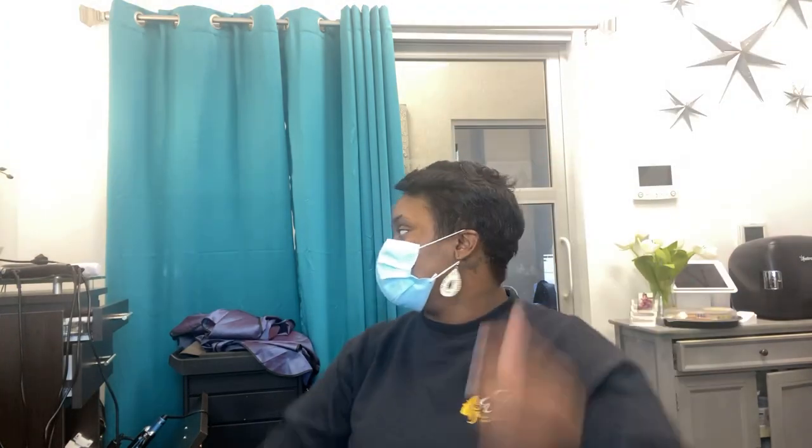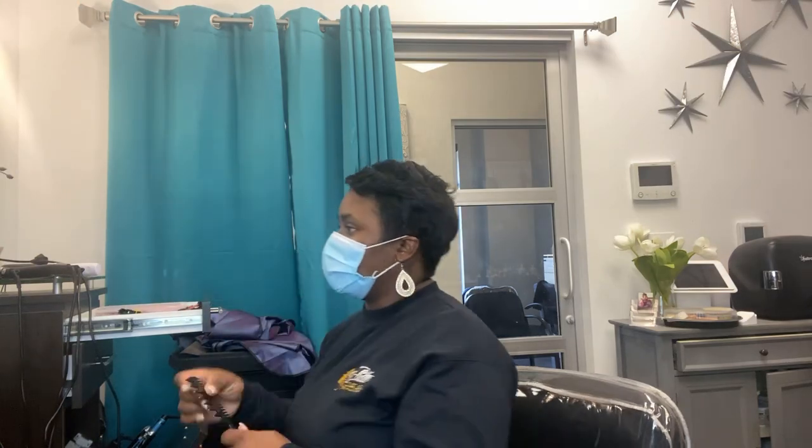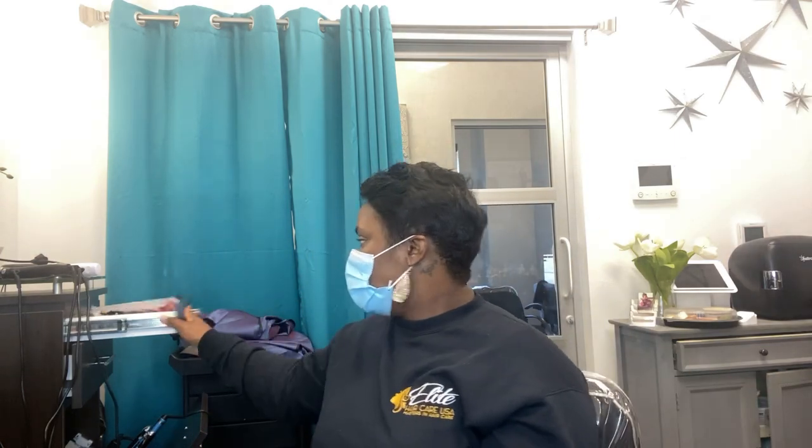I'm going to bring my client over quickly because I want you guys to see her hair right now. You will not see a difference immediately — that's not how treatments work, it's over time — but if you have a scalp issue, you will see a huge difference almost immediately.